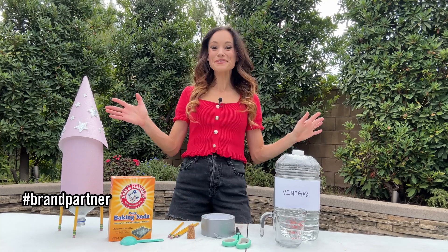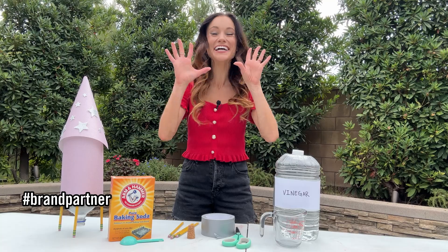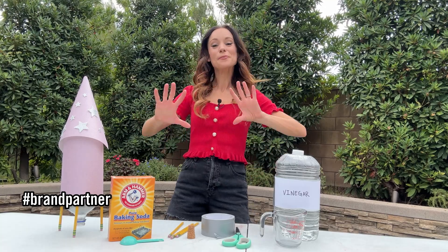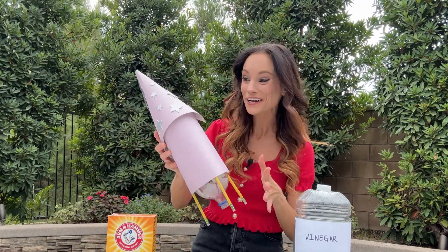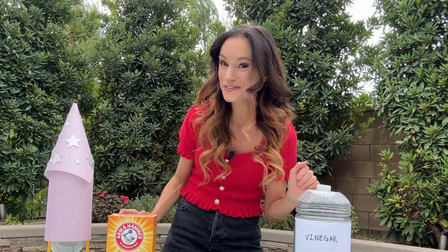Hi everyone! I'm Emily Calandrelli, MIT engineer, host of Emily's Wonder Lab and soon-to-be astronaut, and I am so excited to partner with Arm & Hammer Baking Soda to launch Baking Soda Rocket Day to students across the country. In this video we are going to teach you how to make a baking soda rocket from scratch and how to get involved in the nationwide Baking Soda Rocket Day event.